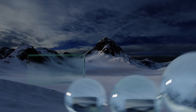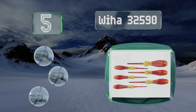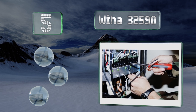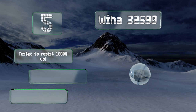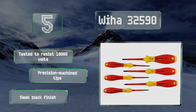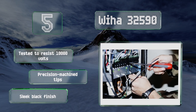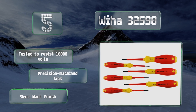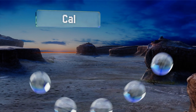Rounding out our list at number five, the implements in the six-piece set 325-90 are made to meet ASTM, DIN, and VDE standards among others, with insulation molded directly onto their CRM-72 tool steel blades. The vibrant red and yellow handles are created using the company's proprietary soft-finish material. These are tested to resist 10,000 volts and come with precision machine tips and a sleek black finish.